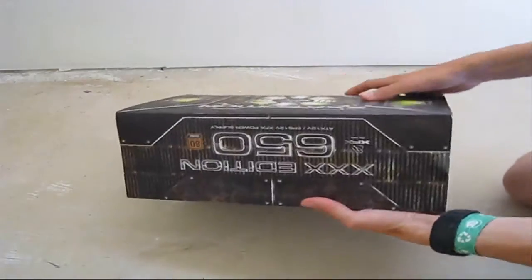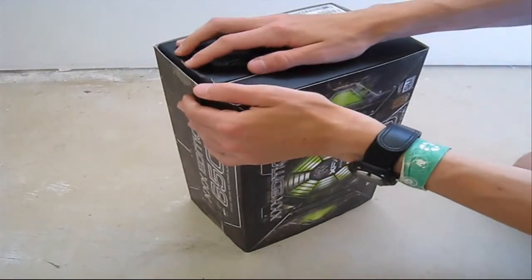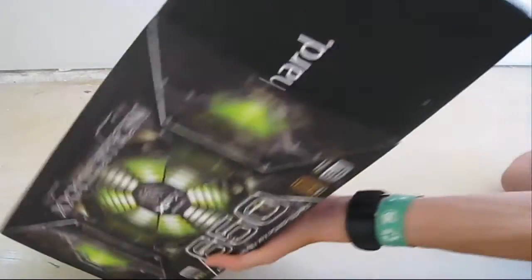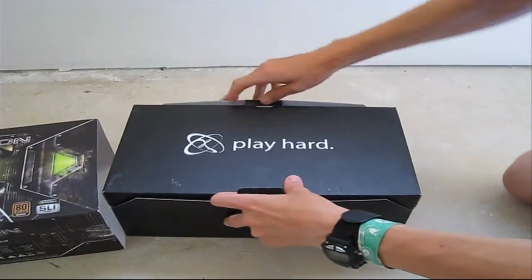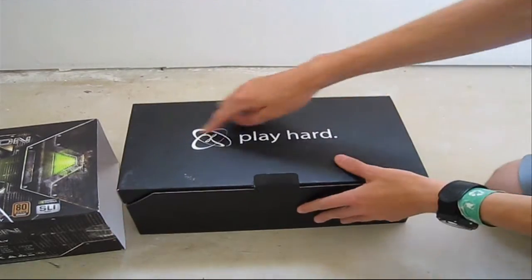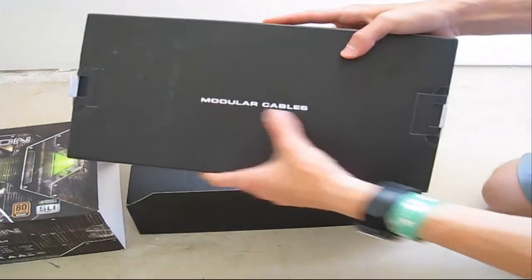Now we're opening up the box. I re-opened it before because when I recorded this the first time, somehow the file did not register and I got nothing. On the top we have the 'Play Hard' branding, and turning it over we get to the modular cables.